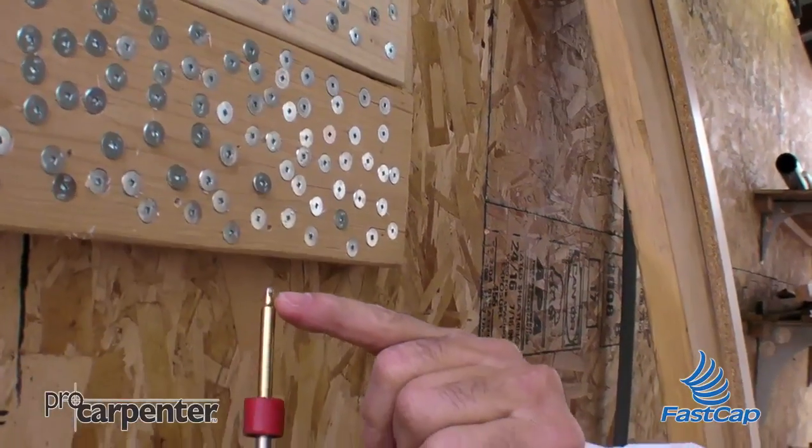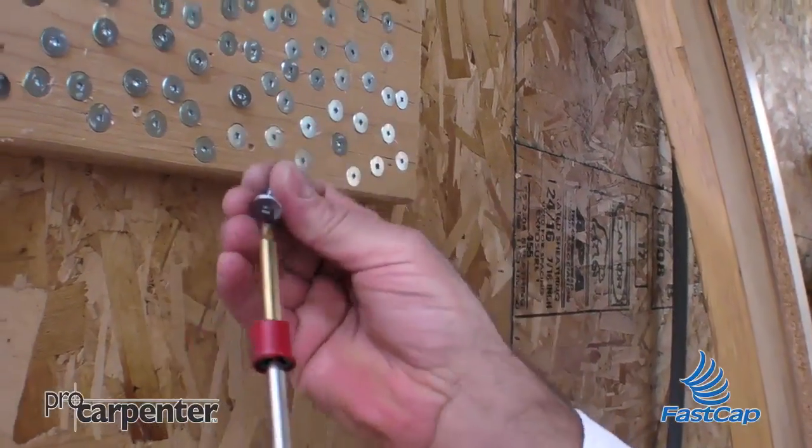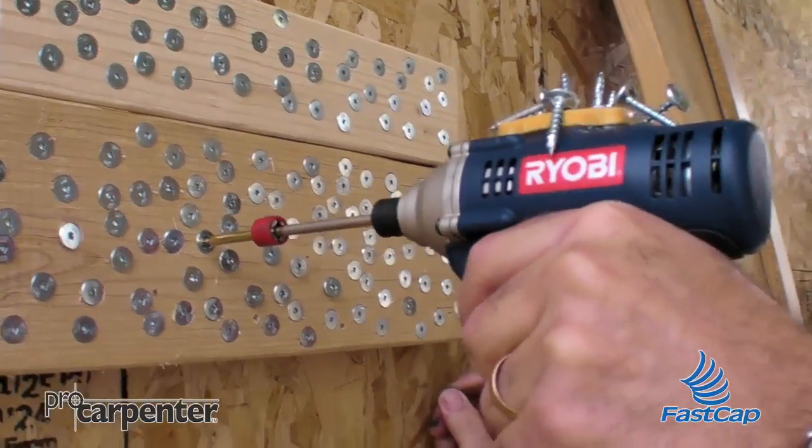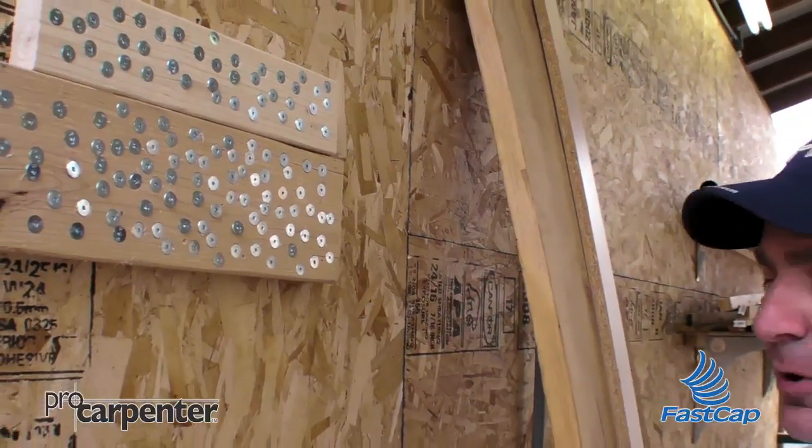This has rolled over the tip potentially quite a bit, but you'll see that the next screw will go in perfect. No problem. And look how hard that's pulling out of there — still in there perfectly.